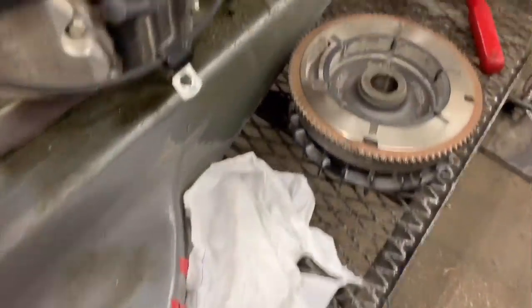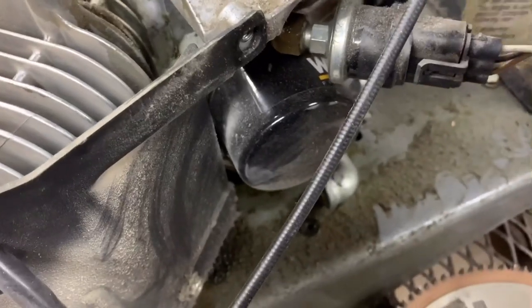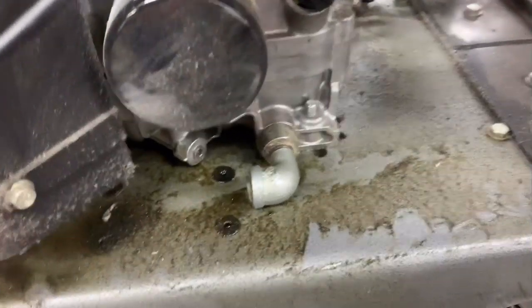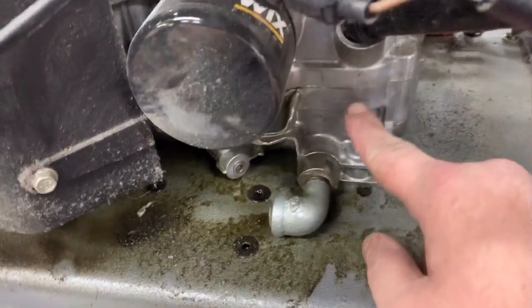But in this case, the oil level is non-existent — it's not even on the stick. As you can tell along the base of the engine, we have got an oil slick all the way across. But if you look where the oil pan mounts to the block, it's dry.